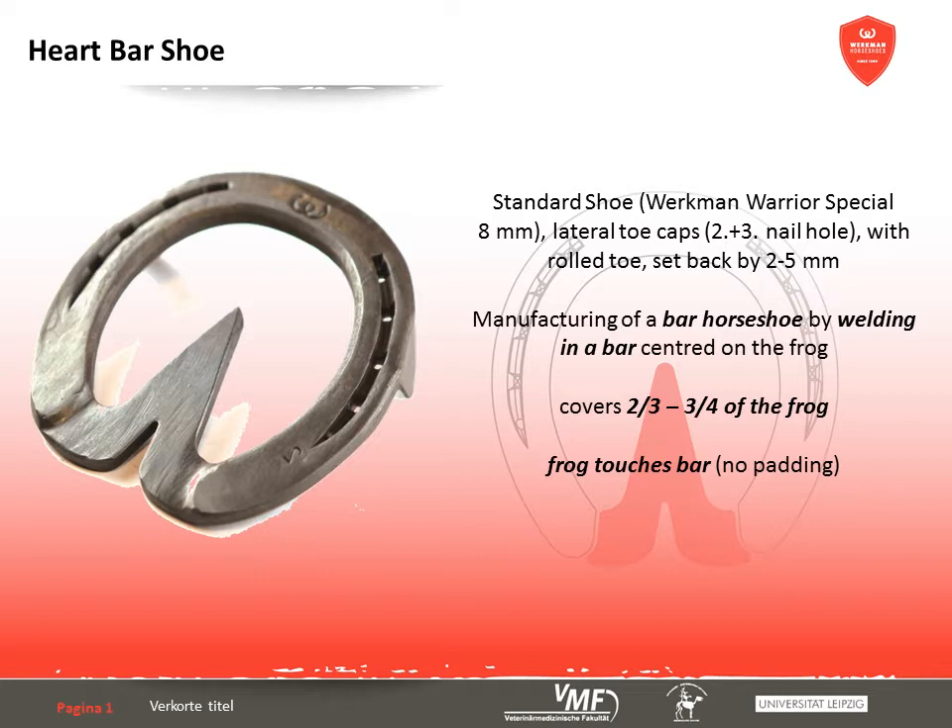The heart bar shoe is a modification regarding the dorsopalmar level. It is a bar shoe with a welded-in bar offering palmar support. The bar covers about two-thirds to three-quarters of the frog, which places it inside the silhouette of the hoof. This increases the supporting surface in the posterior part of the hoof. Depending on the application, the bar can be positioned so it either does or does not touch the frog. In this case, the frog touched the bar according to the hoof conformation, but without the need of additional padding. The manufacturing of a heart bar shoe is demonstrated by Mitch Taylor in the corresponding video.